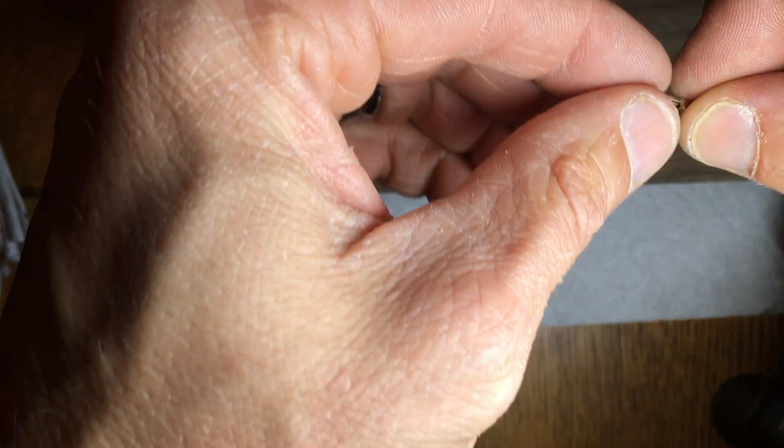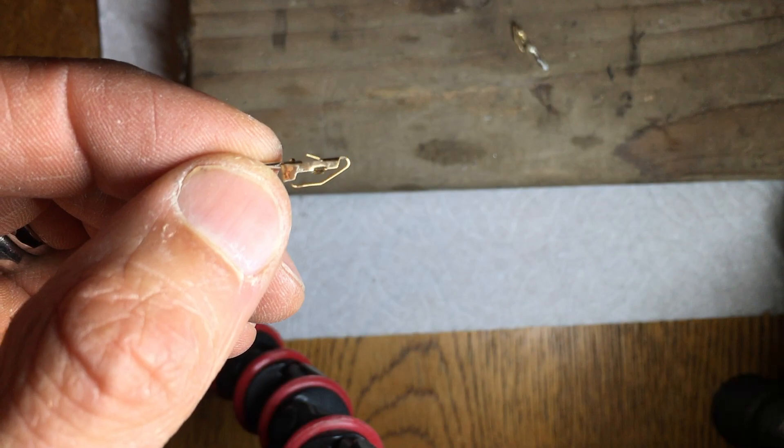I hope that helps you with removing, installing, and working with these Molex pins.